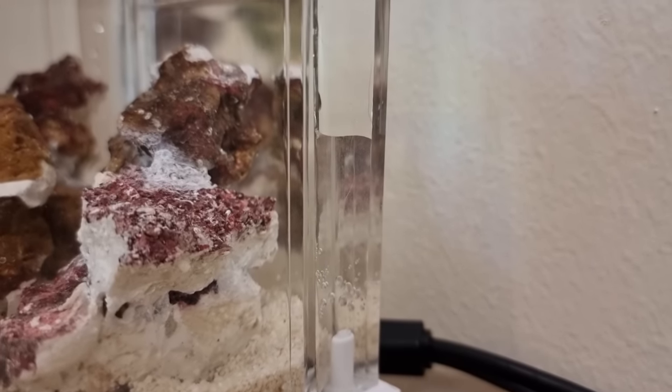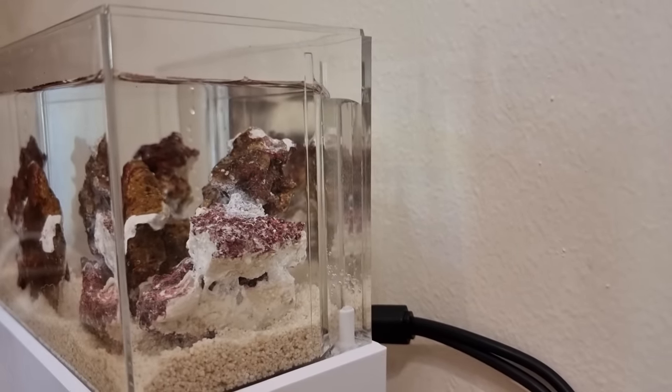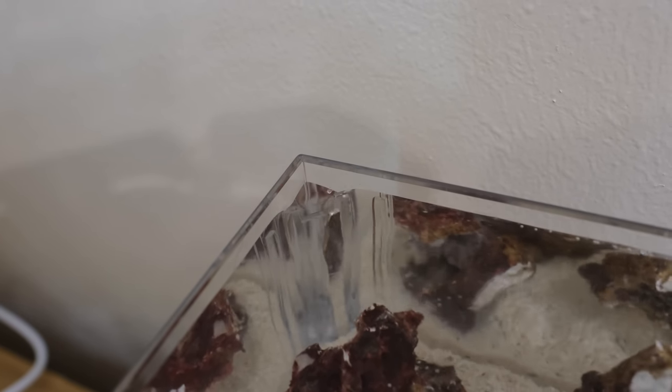Before adding the anemone, I tested the pump to make sure it worked properly — and it does. The water comes up from the sump into the main tank via the pump and little weir box, then trickles back down to the sump at the other side by a little downpipe. Seeing it up and running with a bit of water movement at the surface was really cool.